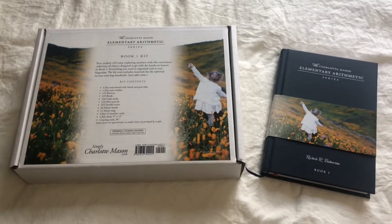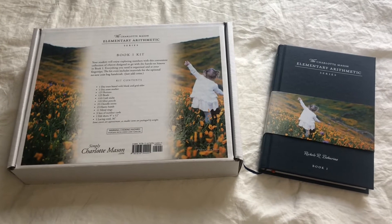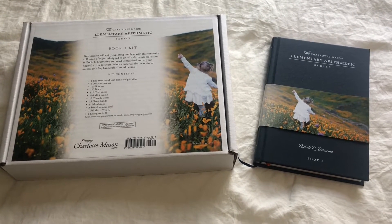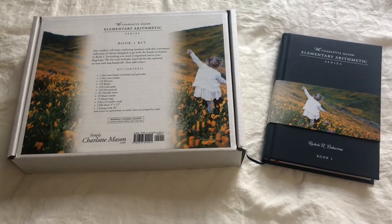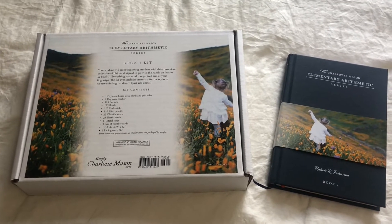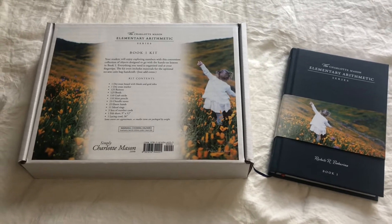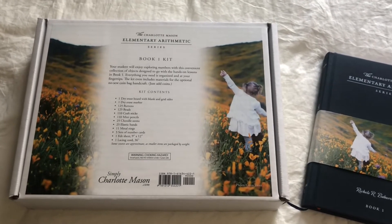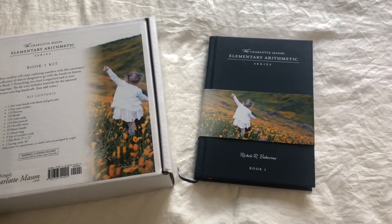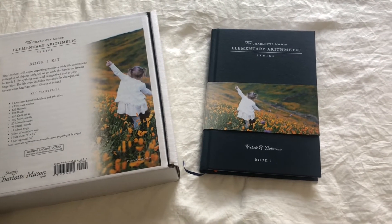This school year I have a first grader, and I have been using with him the Simply Charlotte Mason Elementary Arithmetic series. We have been using Book One for his math. I just wanted to share what comes in the Book One kit and also show you how to do one of the quick lessons from the book.